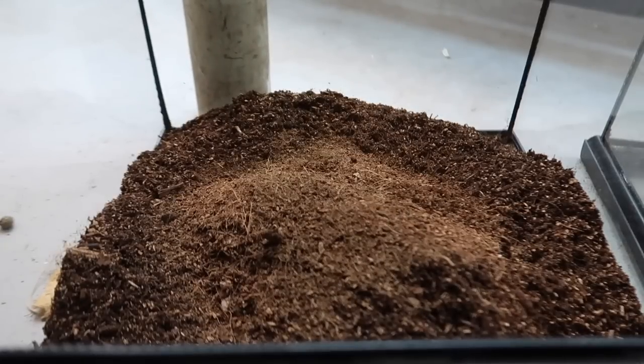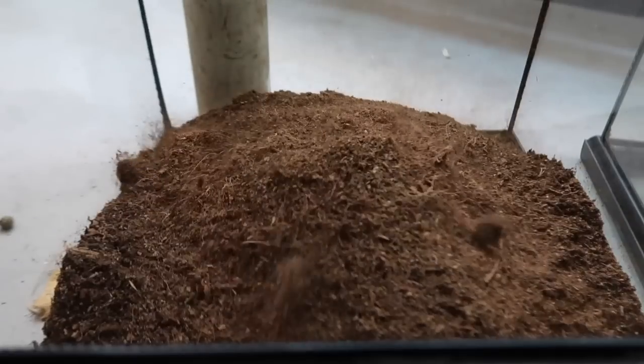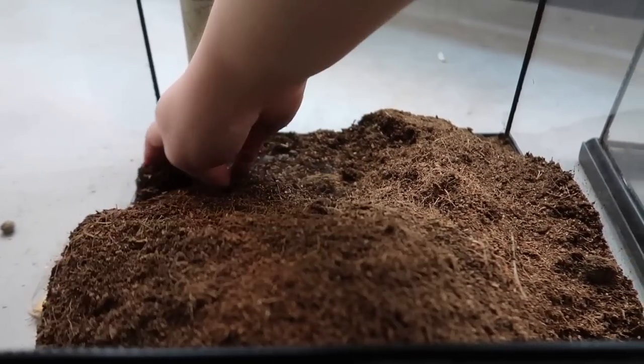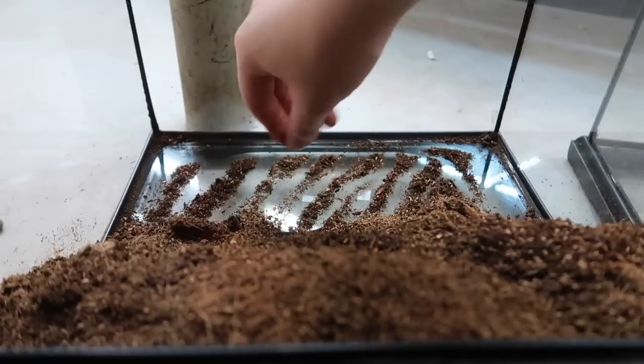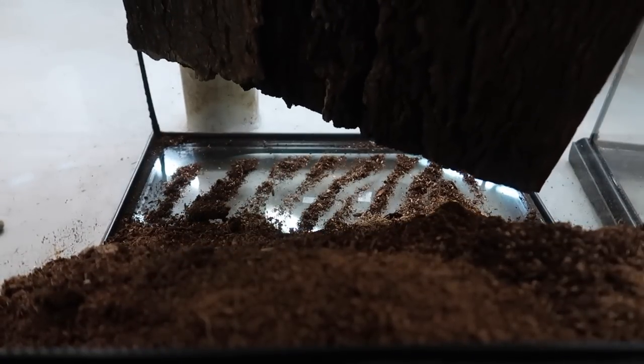I'm also going to add a little bit of cocoa fiber — not a whole lot because I'm not a huge fan, but it does work well mixed in with other substrates. Then I entirely realized I forgot to put the background in, so I'm going to move the substrate to the front to hopefully be able to install the background without making a big mess. Ideally you'd put the background in first. The background is now all in place.